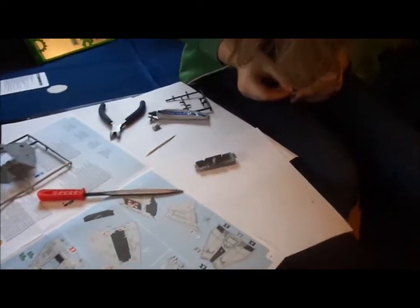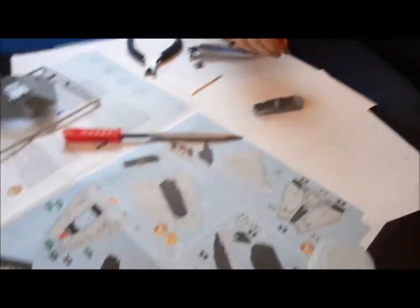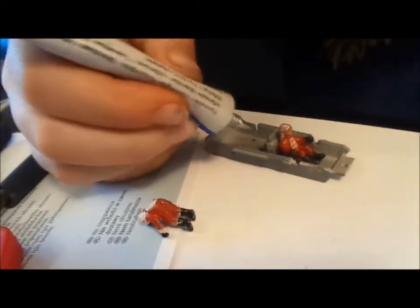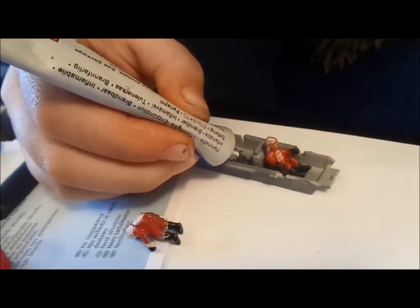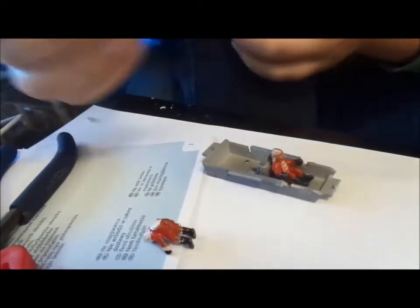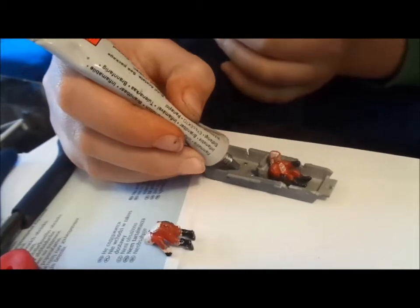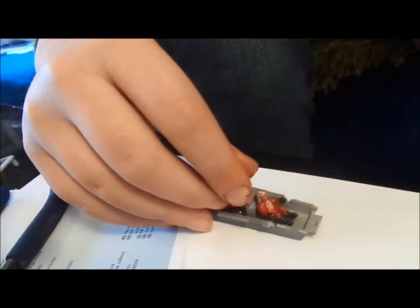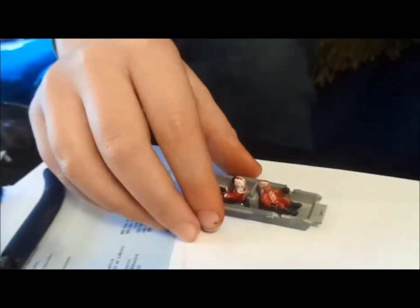How are you finding the instructions, Arch? It's pretty good - quite simple and easy to follow. Okay, so the figures are now painted fully. I've stuck this one in and I'm just going to stick this one in. This is actually pretty fiddly, especially with pliers in the way. Just give a little bit of glue, maybe a bit for the feet.